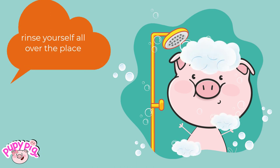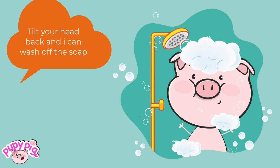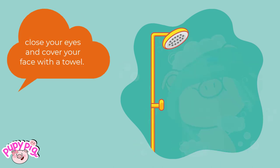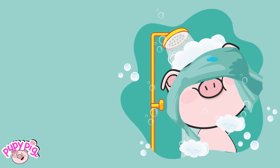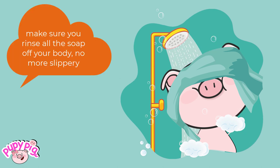Rinse yourself all over the place. Tilt your head back and I can wash off the soap. Close your eyes and cover your face with a towel — that way the water and soap won't get into your eyes. Make sure you rinse all the soap off your body. No more slippery.